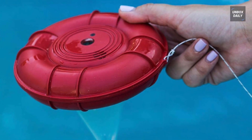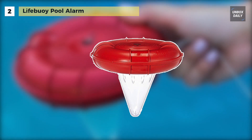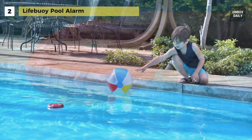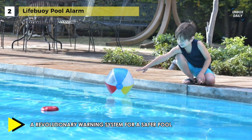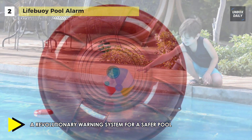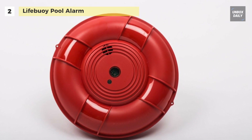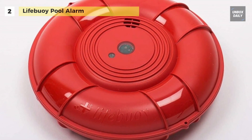The next product on the list is the Lifebuoy Pool Alarm. It is equipped with a Home and Pool Unit designed to sound an alarm when a person or pet falls into the water. Its multiple sensors and state-of-the-art microprocessor are used to detect the pool area. After 10 minutes of the absence of movement, the system will reactivate and, in the event of a fall into the pool, an alarm will go off.